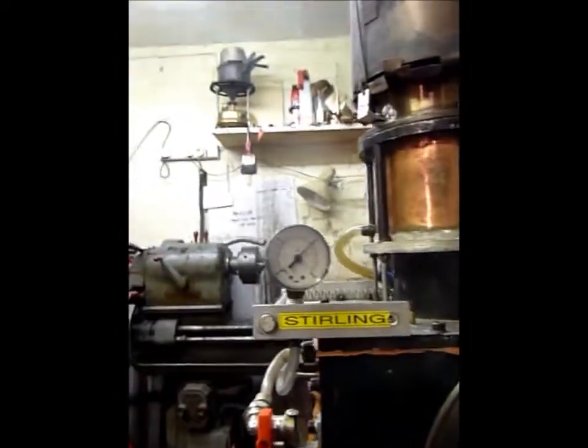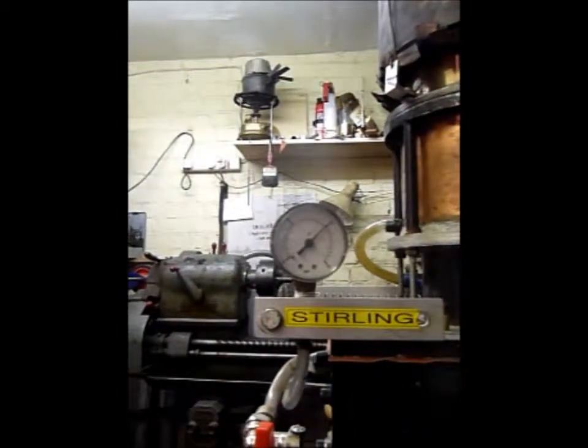Subsequent prony brake testing has given some measurements on the two engines. The 5-inch engine produces about 30 watts. By comparison, the 4-inch engine can produce up to 150 watts. This is because of the increased surface area inside the engine — with the internal finning this can support a far greater heat transfer, and thus support the higher volume of gas molecules at 10 psi pressure.